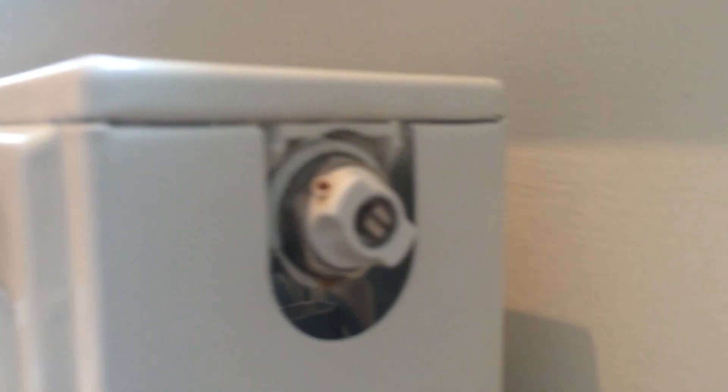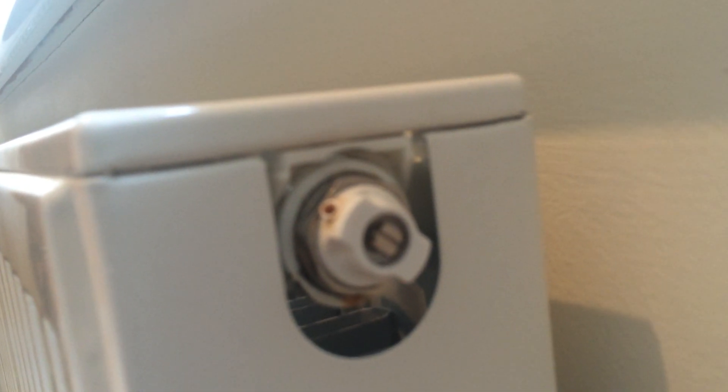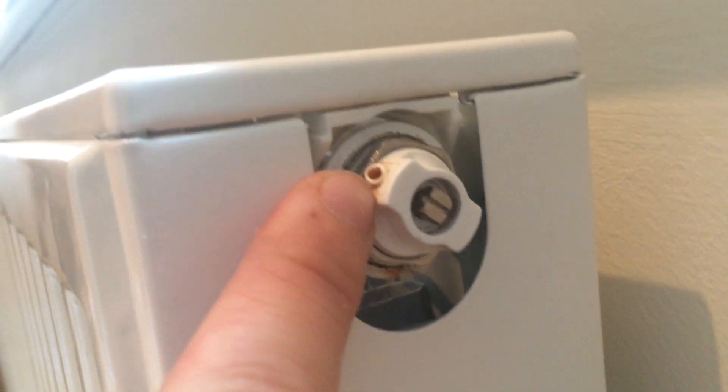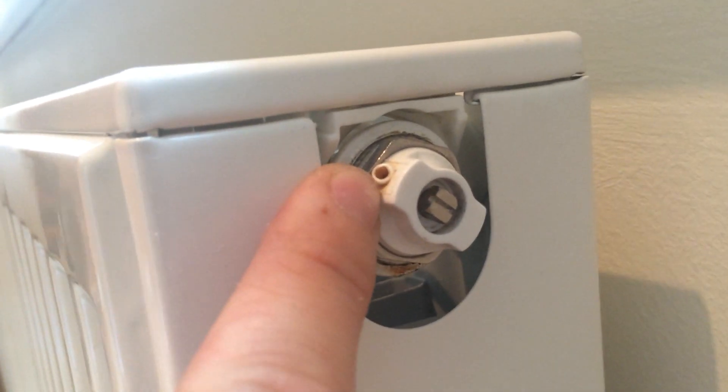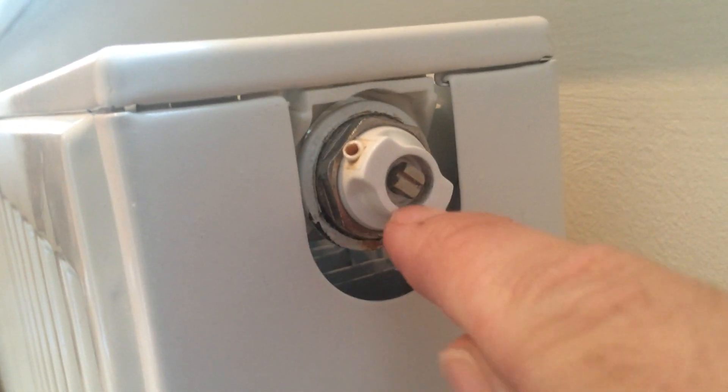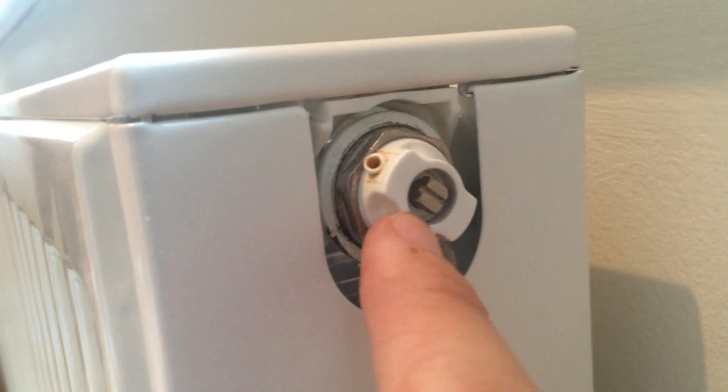Now on the radiator itself — this is quite a new one — I'll show you this plastic insert for bleeding the radiator. On this one the water is going to come out of this little hole here. On older radiators it's going to come out just by the screw.